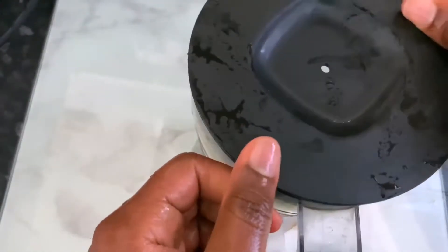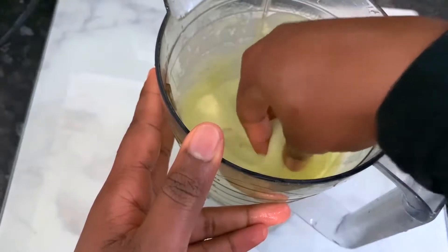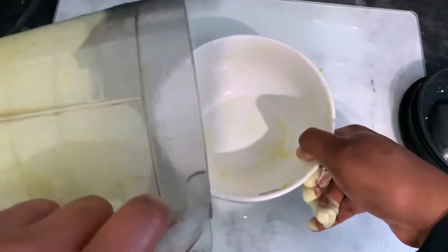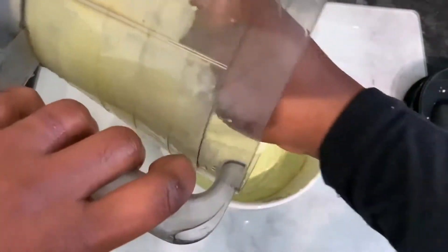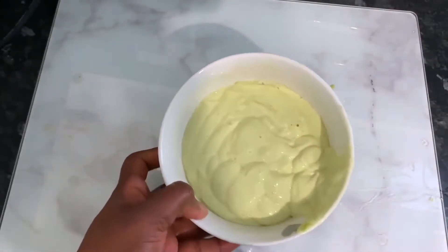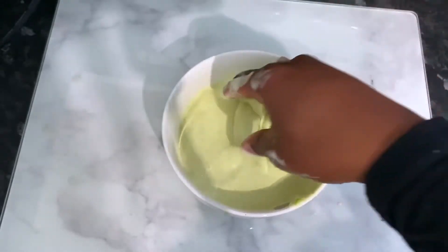Pour your aloe vera juice back in your blender, then add the avocado, egg, and olive oil mixture, and blend everything together. Blend until it's nice and smooth — you want to make sure the avocado is properly blended so you don't end up with any chunks in your hair. This is what it looks like: nice and smooth, really nice. I'm just putting that into a bowl so I can take from it as I'm applying to my hair. It has a nice smooth consistency — not too thick, not too liquid, just the perfect consistency.